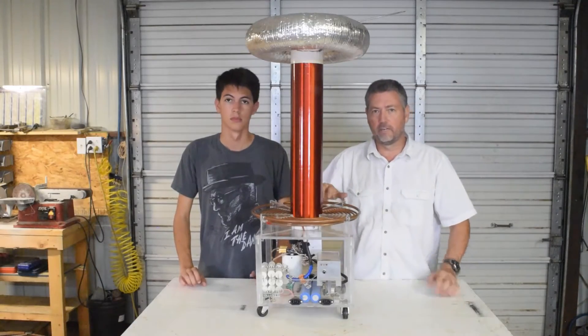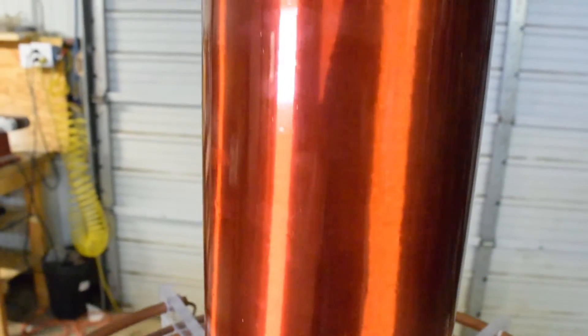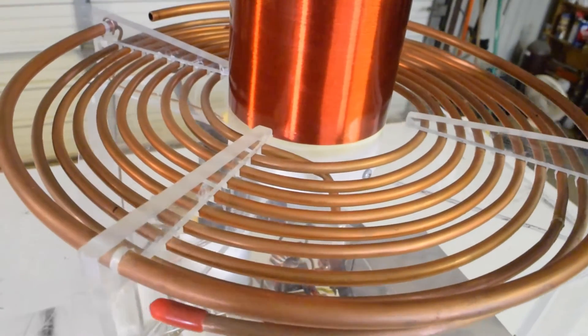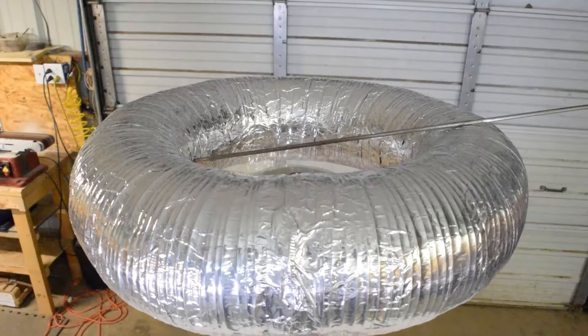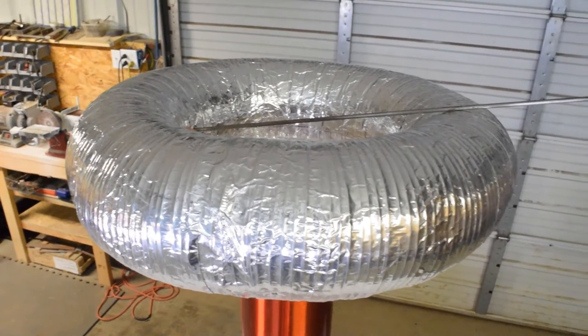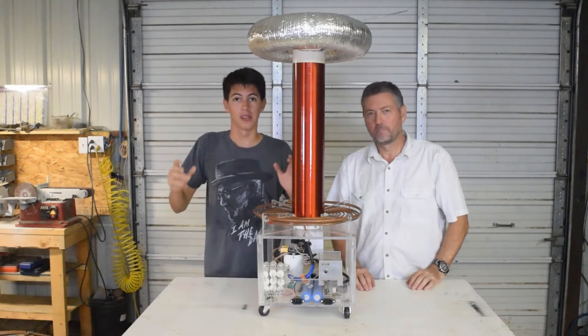The oscillating current in this primary coil causes massive magnetic fields that are coupled with the secondary coil, which is electrically tuned to the primary circuit. This causes a massive voltage to develop at the top of the coil, where we have this toroid to build up the charge that will then discharge in the air because the voltage is so high. Well, that's enough talking — let's fire it up and show you what it does.